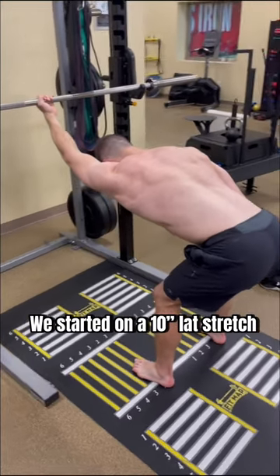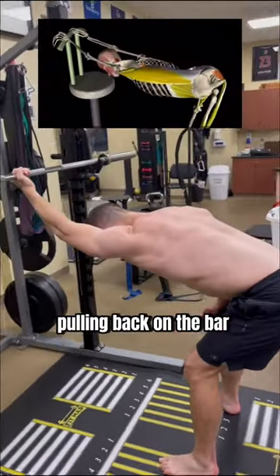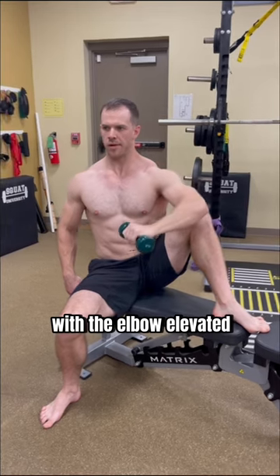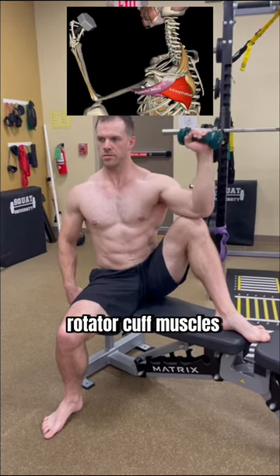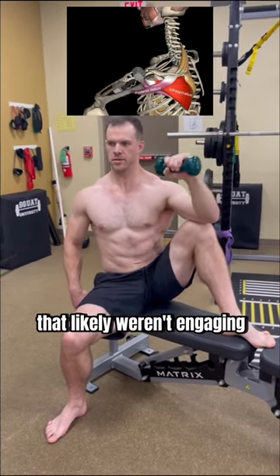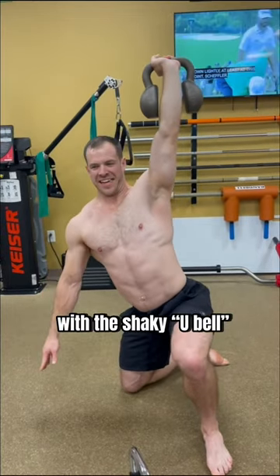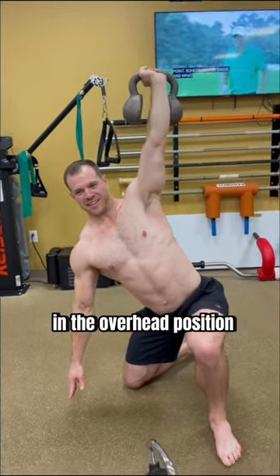We started on a 10-second lat stretch, pulling back on the bar like this, in superset with 15 external rotations with the elbow elevated on the knee to engage the rotator cuff muscles that likely weren't engaging very well overhead, as well as kneeling windmills with the shaky dumbbell to enhance stability in the overhead position.